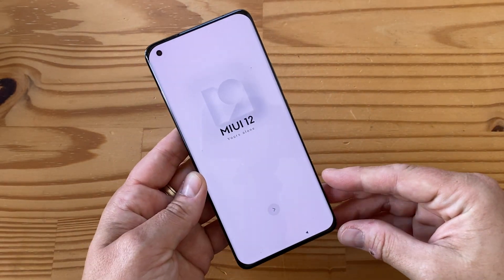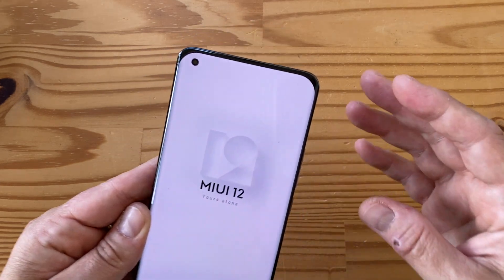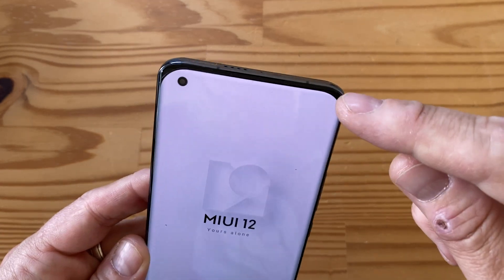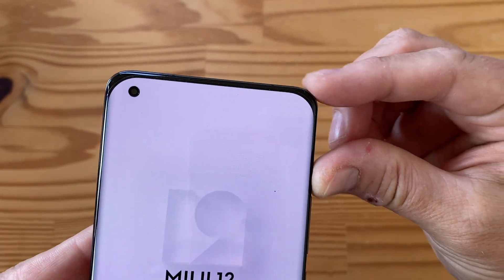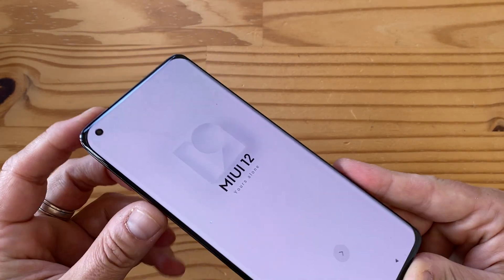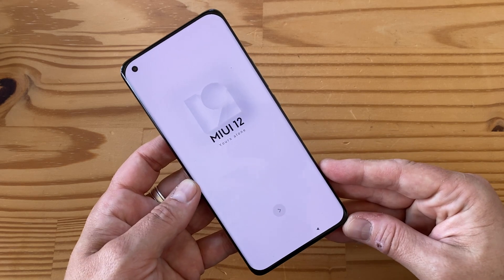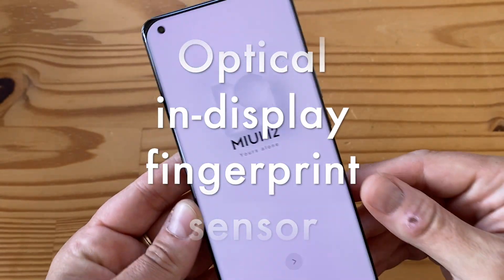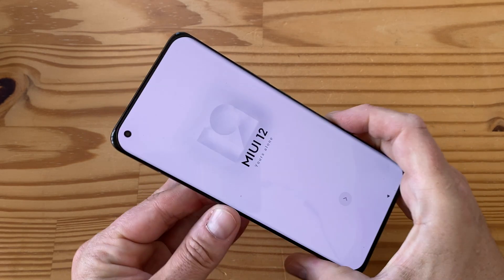Similar to the Mi 11 I unboxed recently, the curvature radius of the screen doesn't quite match the curvature radius of the chassis, which looks a bit weird - I don't love that. But the display is gorgeous: Quad HD, 120Hz, 1700 nits, and subtly curved so there's not too much room for accidental touches.